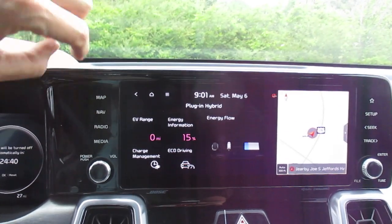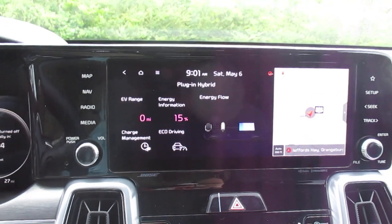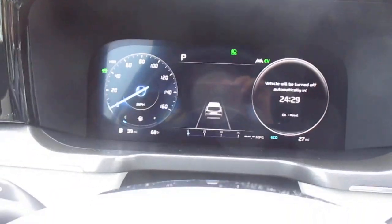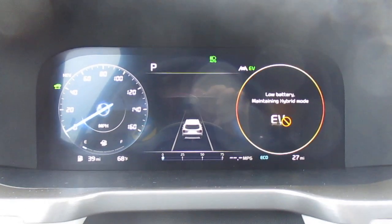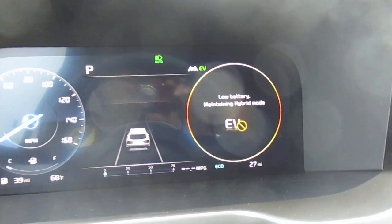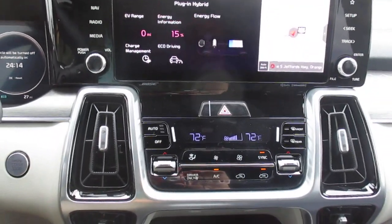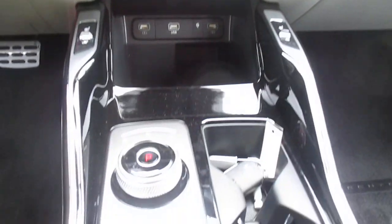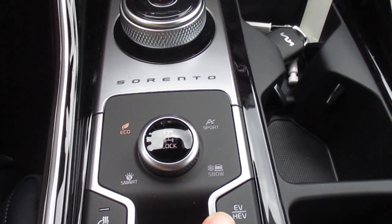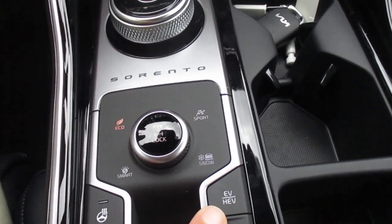There's your information on your EV range. Our battery in this vehicle does need to be charged, so we are functioning in hybrid mode. There's a button I'll show you in a moment — you can toggle between hybrid mode and EV mode. We're getting a warning that our battery is low, so we're staying in hybrid mode. If our battery were charged, we could toggle to all-electric, no emissions mode.